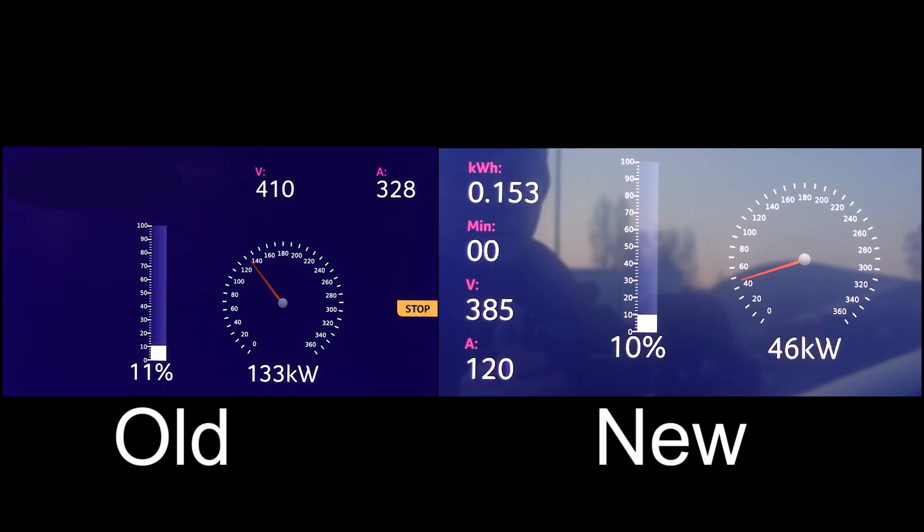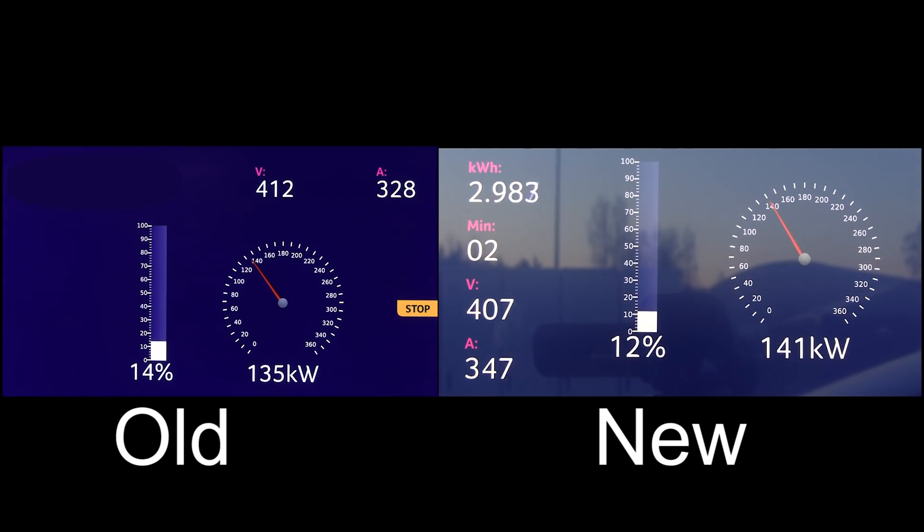To the left is the old one and to the right is the new one. The reason why the old one has faster charging right now is because it was starting a little bit below 10%, but okay, close enough. The new one was peaking at 149 kilowatts until it dropped, and then it dropped pretty quickly. At 20% versus 21%, we have a little lead now on the old one versus new one — almost neck and neck.